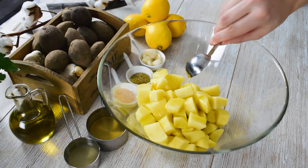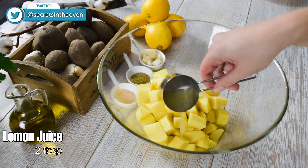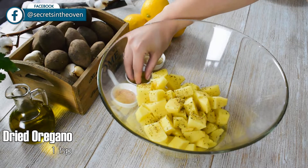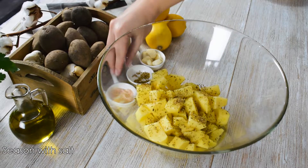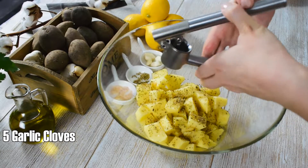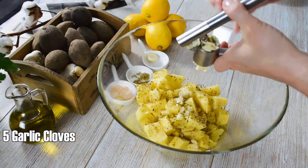half cup of vegetable broth, 2 tablespoons of lemon juice, 1 teaspoon of dried oregano and season with salt as per your taste. Mince 5 garlic cloves and using your hands, combine all ingredients.